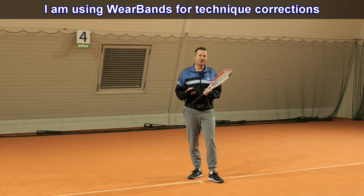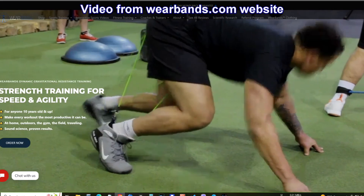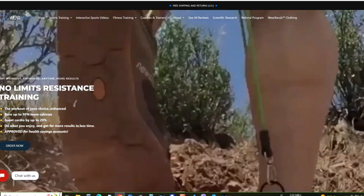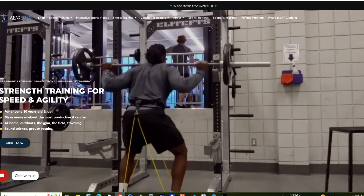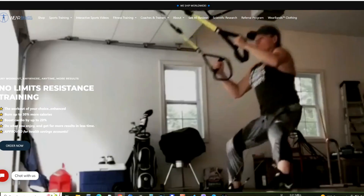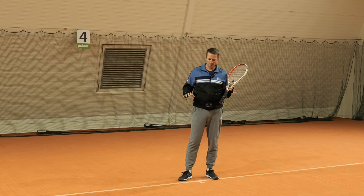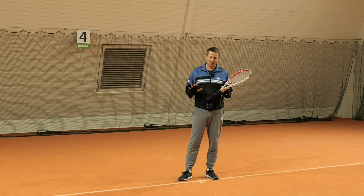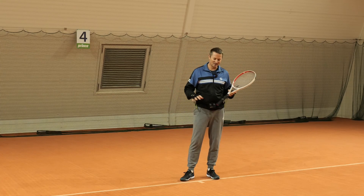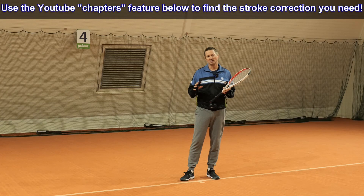I want to show you how I use WearBands for tennis stroke corrections. WearBands are typically used for muscle activation or to increase workout intensity — you can connect the bands from the belt to your ankles to train your legs in various sports. This is not just a tennis-specific product; it's for all sorts of sports where you want to provide resistance. I also used these with juniors for those purposes, but today I want to show a different use: stroke and technique corrections, mainly with adult recreational tennis players.